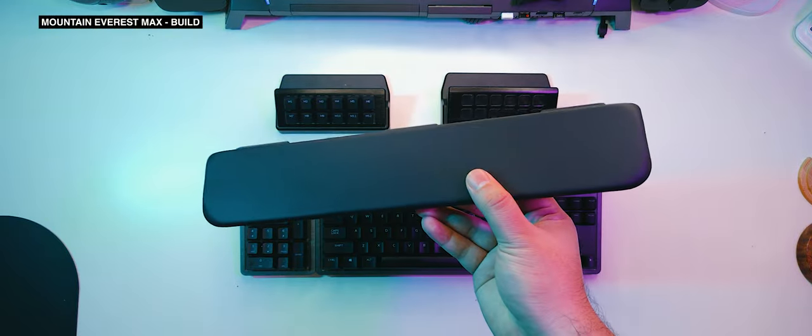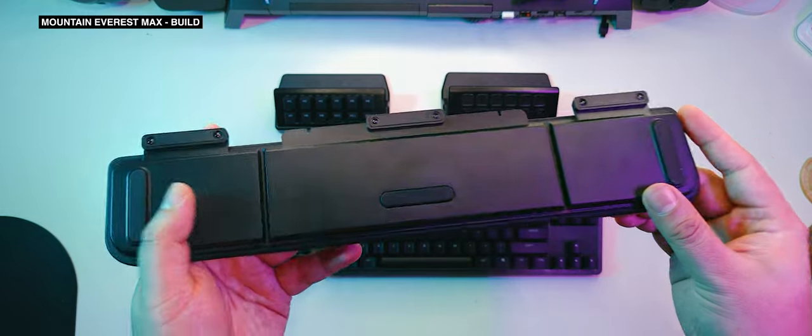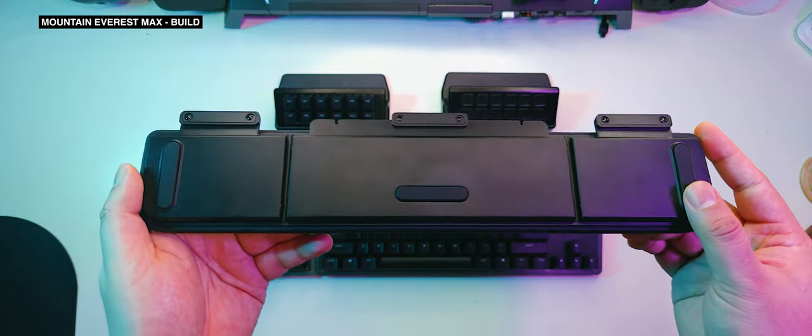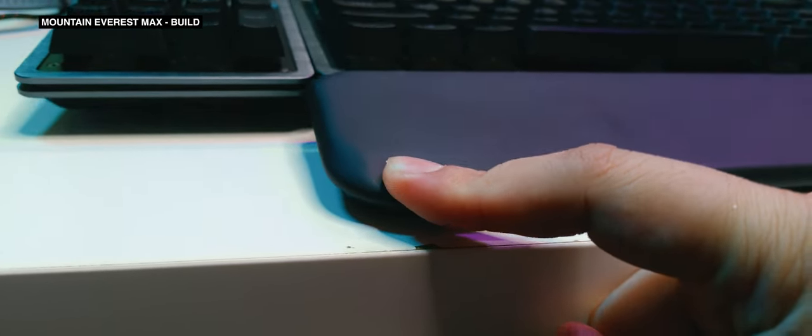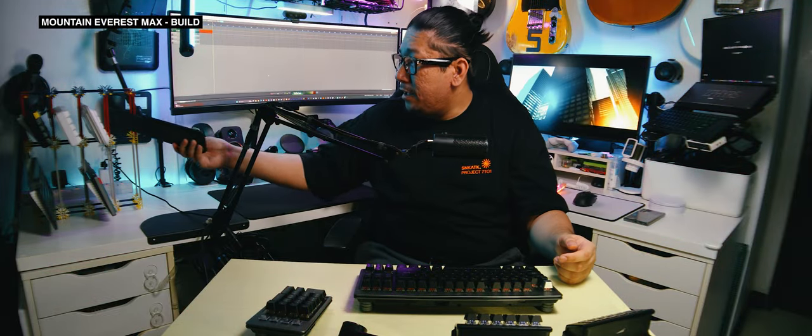The wrist rest is built well like the rest of the keyboard, but it sticks out like a sore thumb as the most poorly designed out of all the parts — all because of the slip around the edge. It tends to give way to the weight of your hand and even levers the keyboard up during typing. I opted to skip out entirely using the wrist rest in my review process, and you should probably do the same if you've got large, heavy hands like mine.